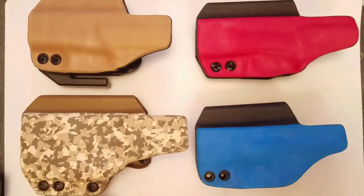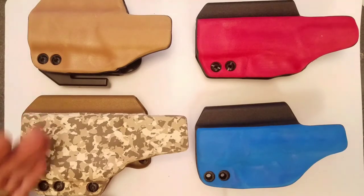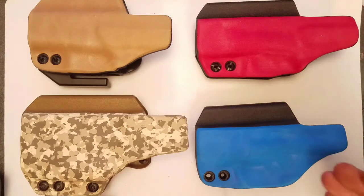Hey guys, Jay Weezy here. Let's talk about foam. I get a lot of emails about what foam colors we currently have in stock. Right now we have the Mocha Brown, Desert Camo, FD Red, and PD Blue.